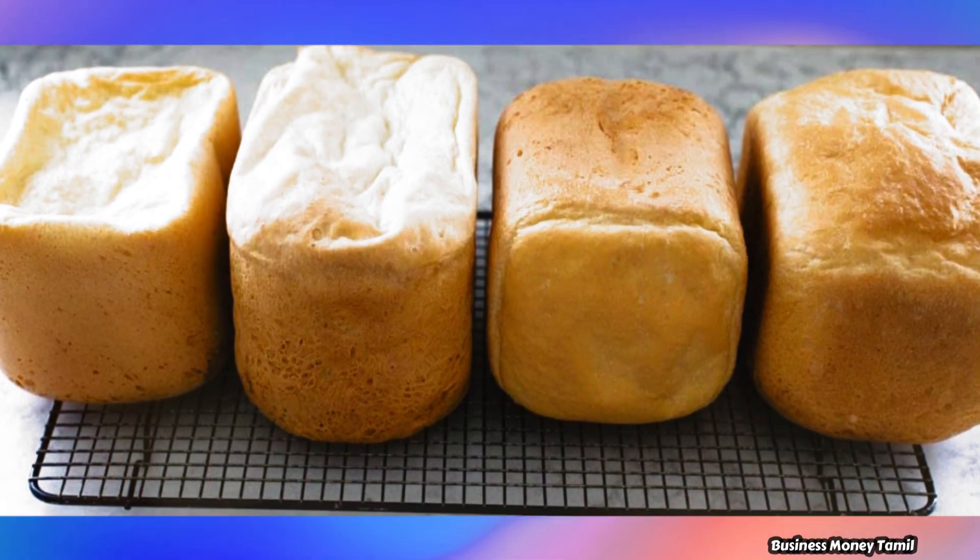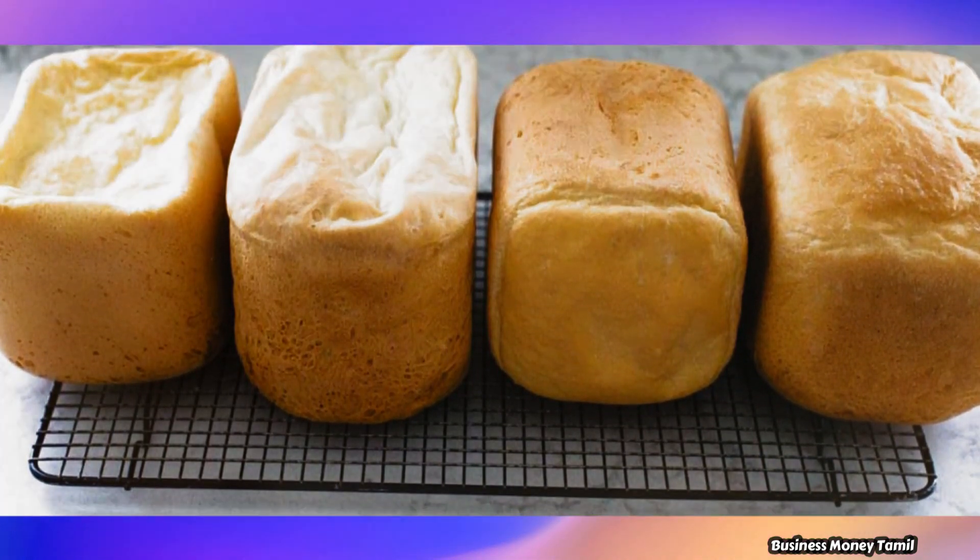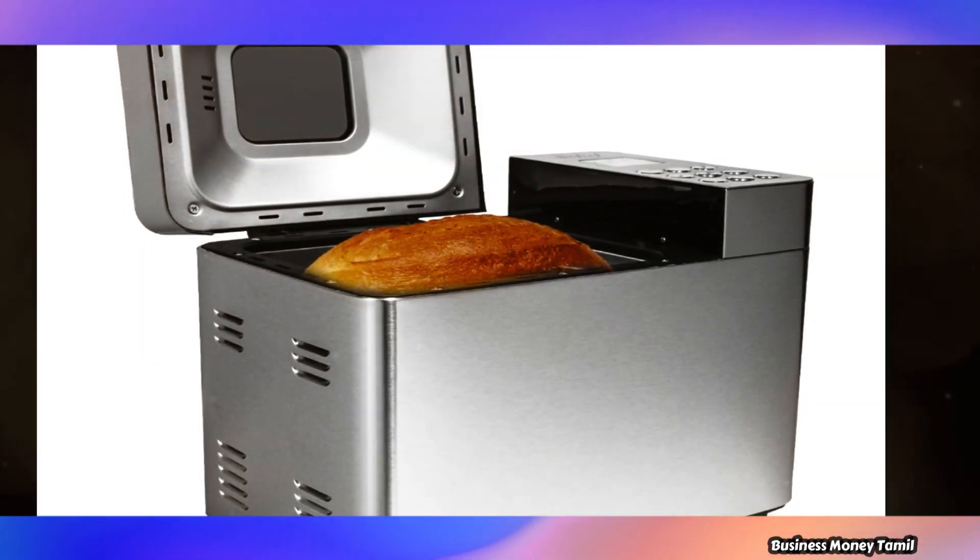If you look at this business, you will see that the ingredients include flour, eggs, fat, yeast, tray, baking machine, salt and sweetener.